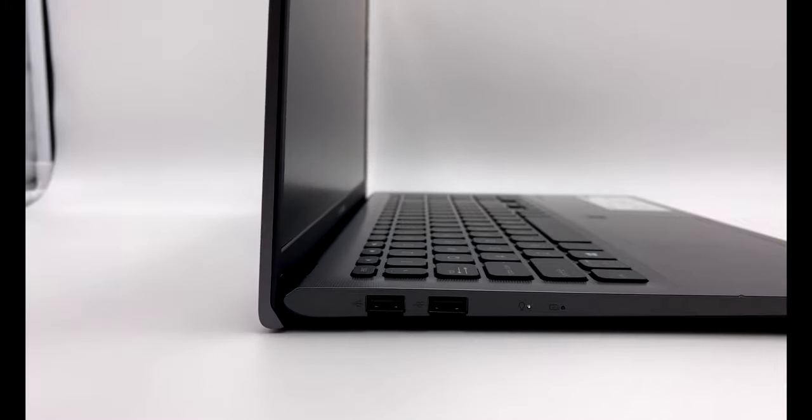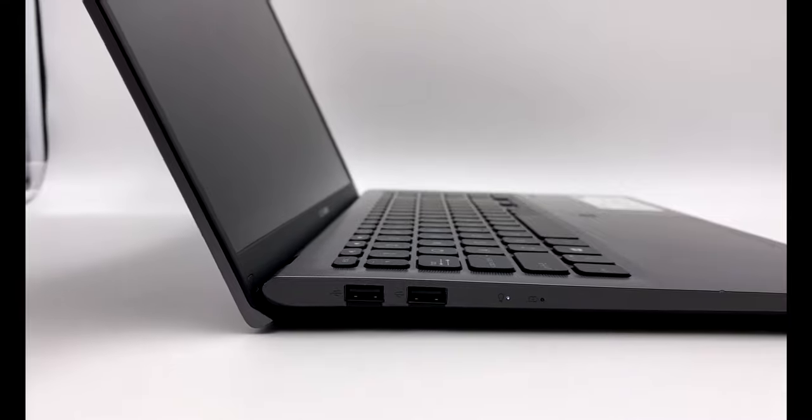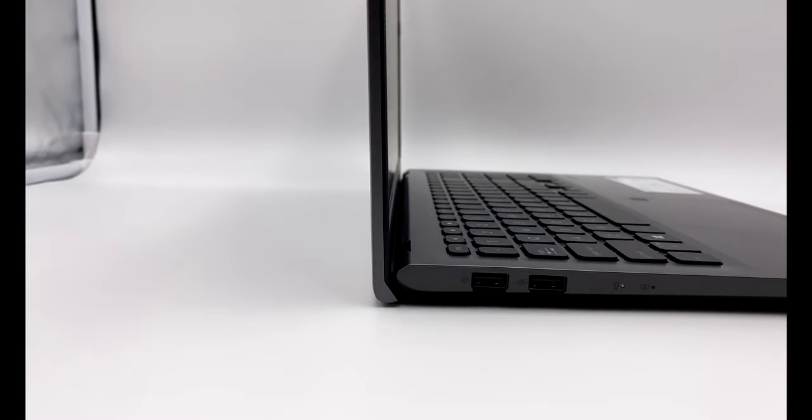Another notable feature of the Asus VivoBook is that once you pop the lid of the laptop, the keyboard kind of pops up to create a more ergonomic typing experience. And even though it might be kind of a gimmick, it is a very comfortable laptop to type on.